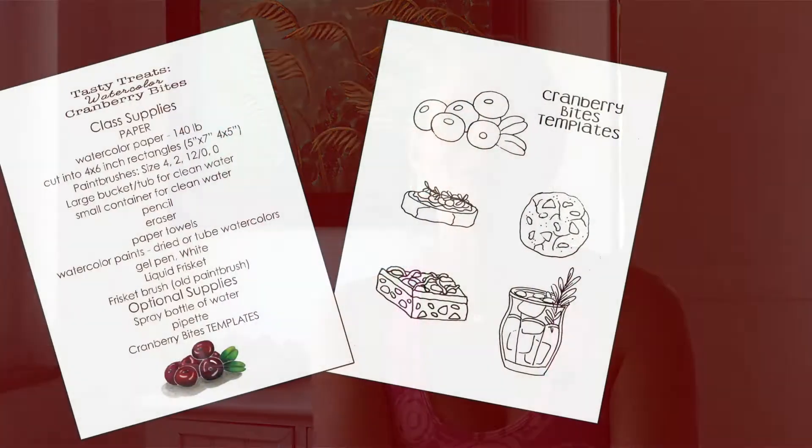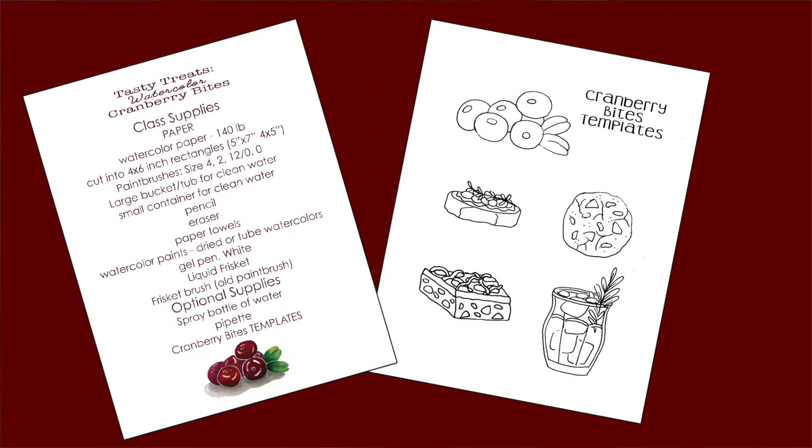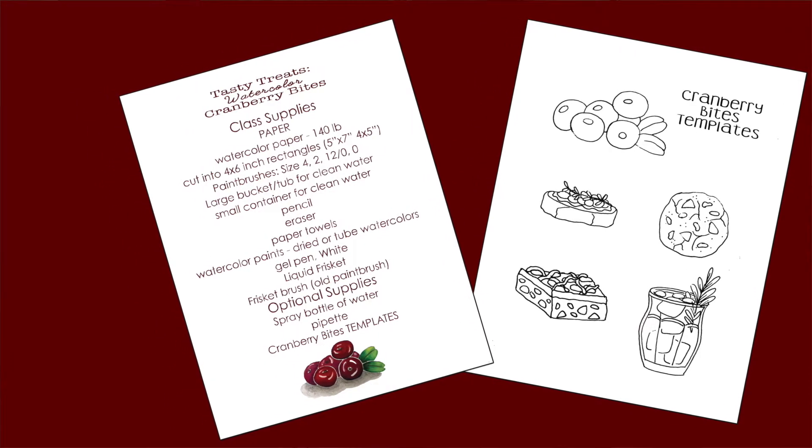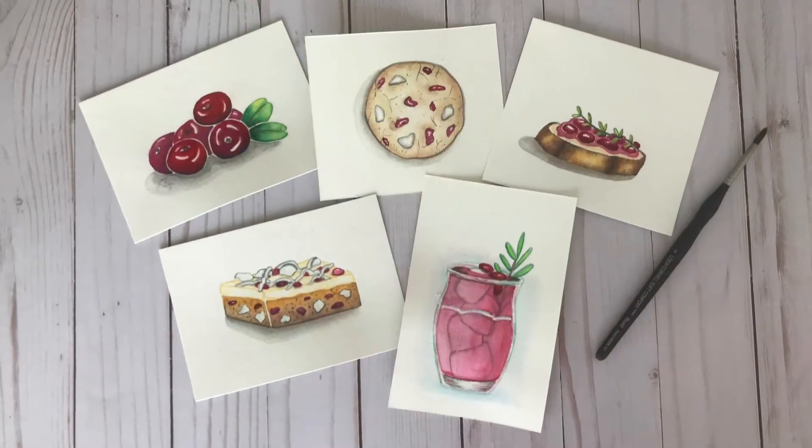Each lesson is broken down into steps and layers to make it easy to follow along and create these illustrations. I've included a downloadable class supply list as well as a downloadable cranberry bites template to assist you in your process. These illustrations are good examples to use in your art journal, to use as watercolor practice, and to use to make holiday cards.